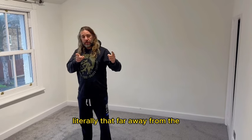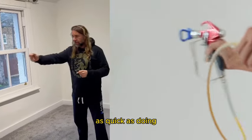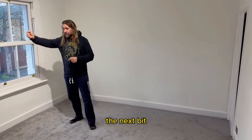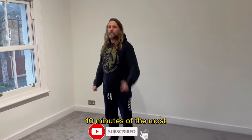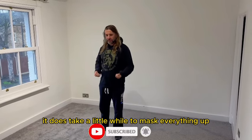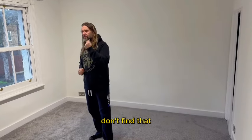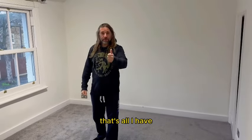Spraying is literally — you keep it that far away from the surface and it's as quick as doing that motion. A room like this could get done in 10 minutes at the most. The preparation is the key — it does take a little while to mask everything up and clear your carpets. Rollers are good, but I don't find you get such a great finish. It depends on your situation — that's all I have for you today.